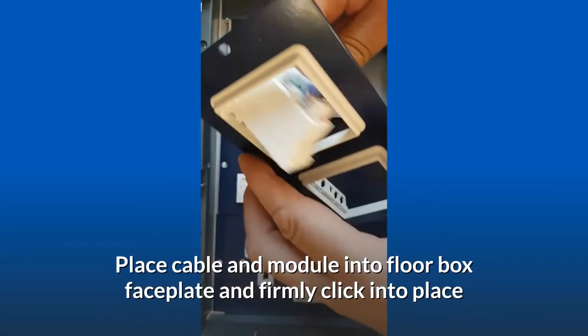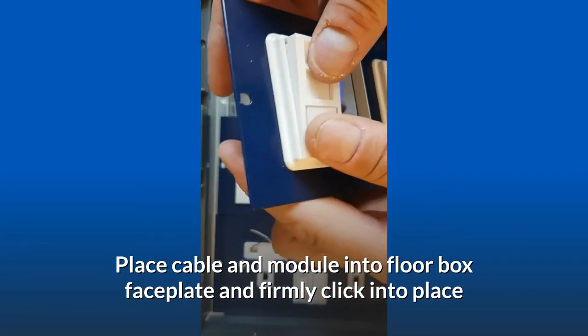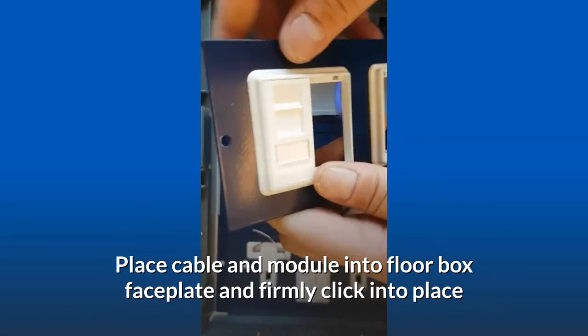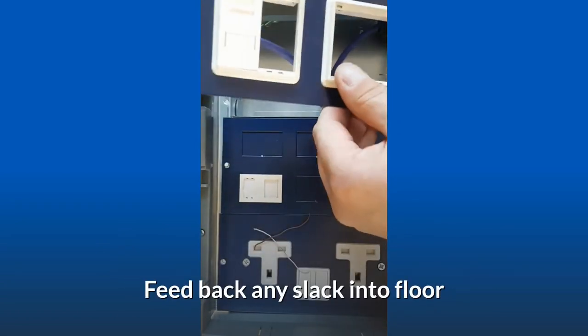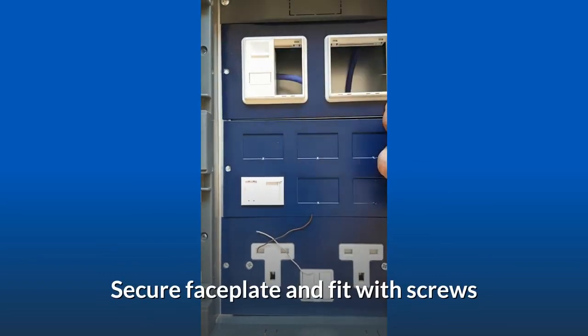Place the cable and module into the floor box faceplate and firmly click into place. Feed back any slack into the floor, then secure the faceplate and fit with screws.